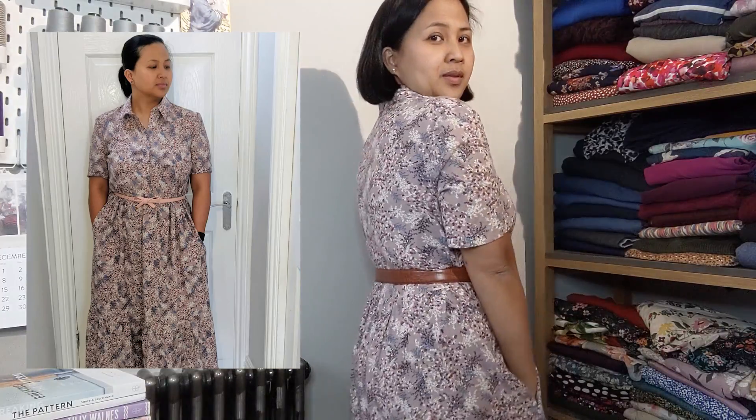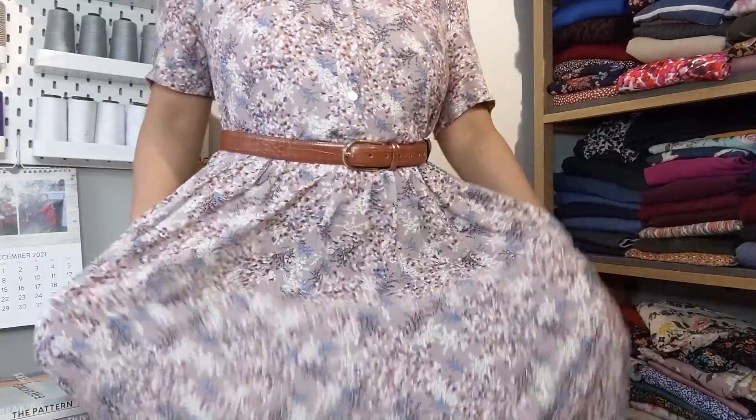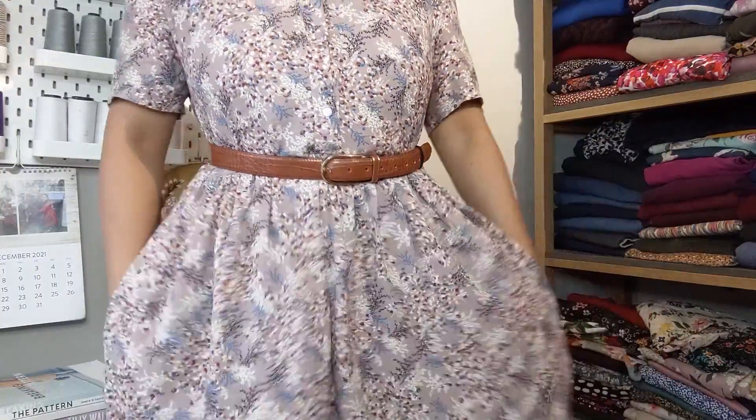Pockets! Here's the back view — I'm wearing the full midi length. I'm quite short so midi length actually comes out as maxi length for me, so you can't really see the full length but I'm sure you get the overall feel of the dress.